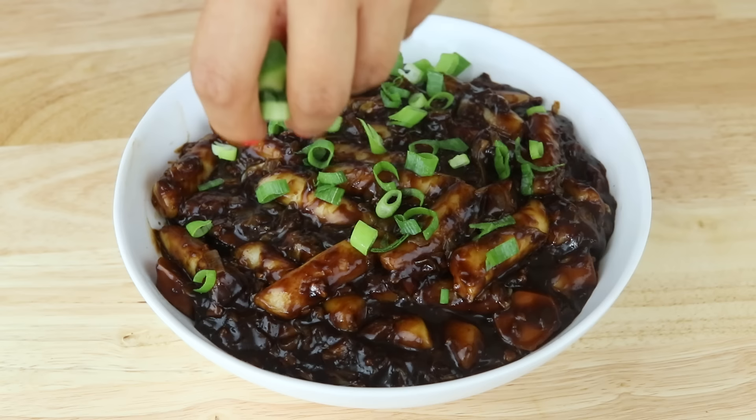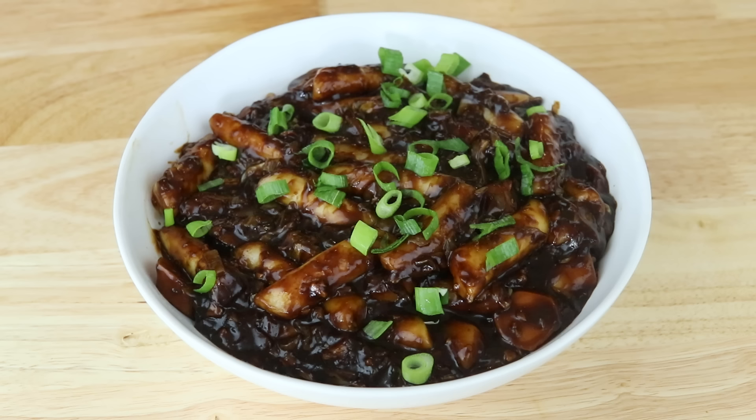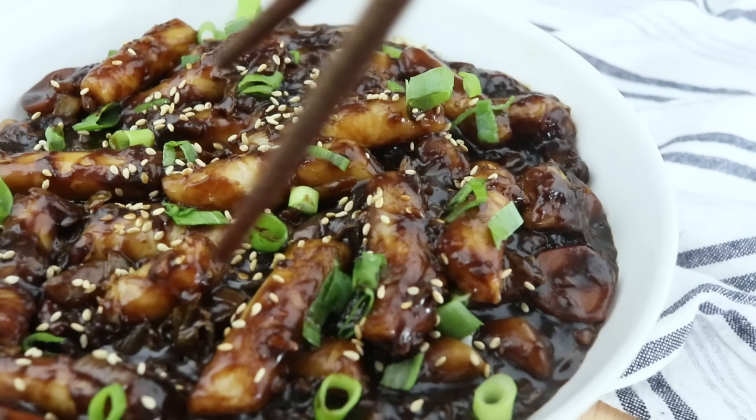Let's plate it. I'm going to top everything with the greens of the green onion that we chopped earlier — remember we separated the whites and the greens. You can mix the greens in at the end while the dish is still in the wok, but I decided to add them on top after plating. I'm also going to top with some sesame seeds, which is optional but obviously recommended.